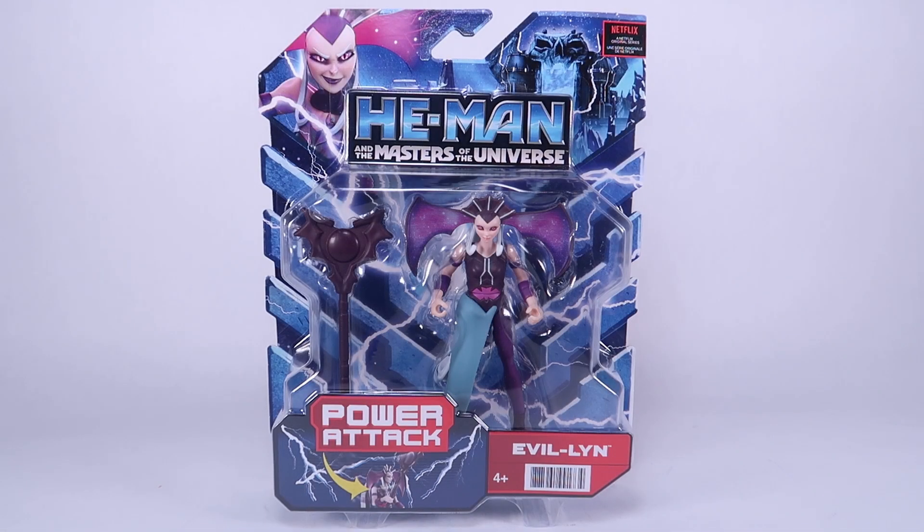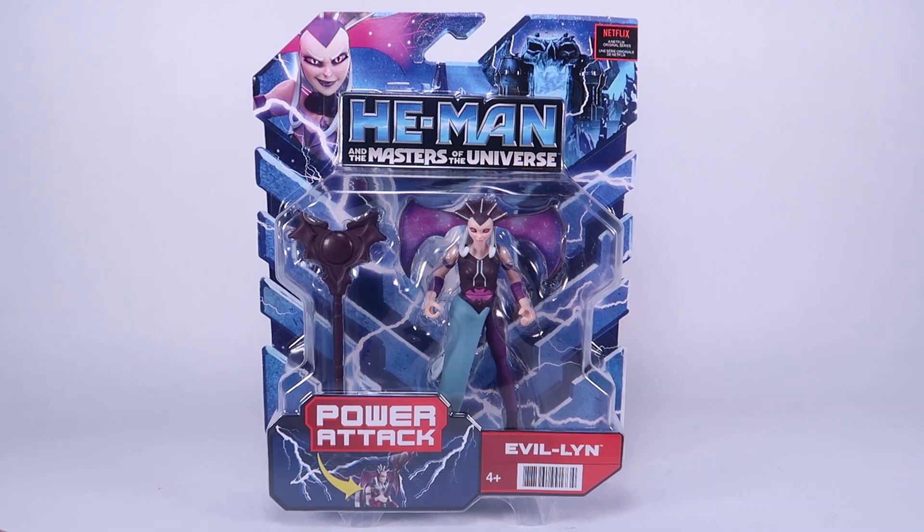Hey guys, I am Pixel Dan and today we're going to be checking out the He-Man and the Masters of the Universe Evil-Lyn, inspired by her appearance in the new Netflix animated series that is aimed at the kiddos.